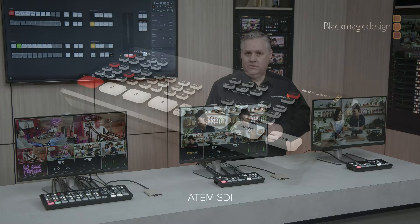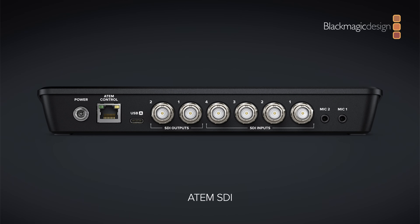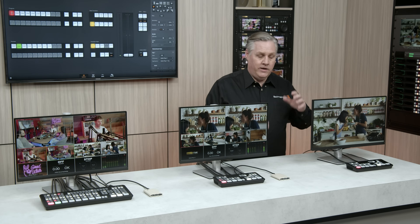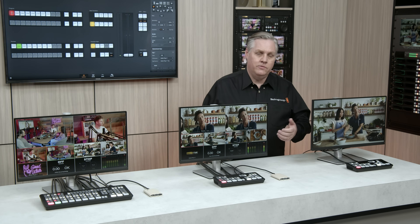The entry-level model is called ATEM SDI. It's similar to ATEM Mini, but it has four 3G SDI inputs, so it works with four cameras. It also has two separate 3G SDI outputs, and like ATEM Mini, they work in 720p and 1080 HD formats.